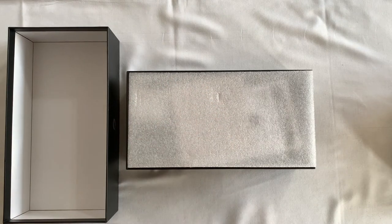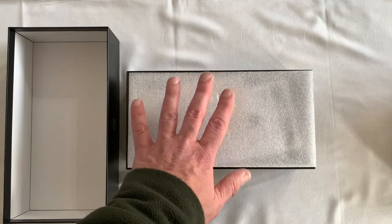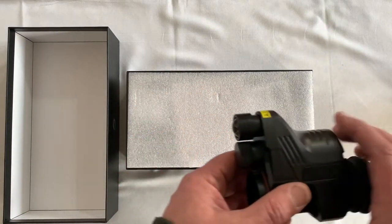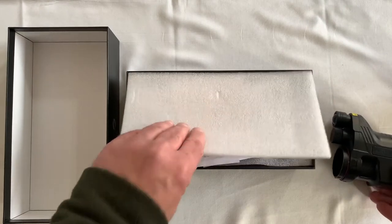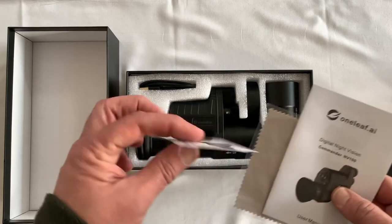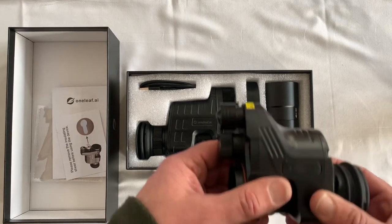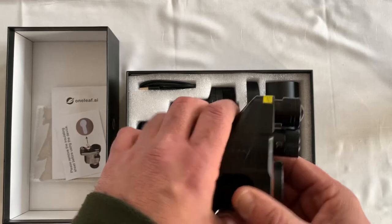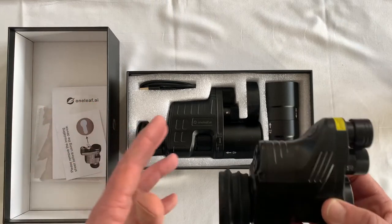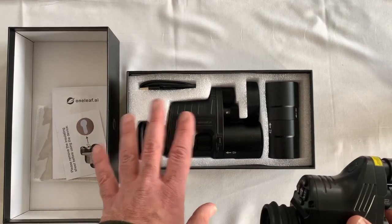If you're in the market for something like this, these are the two you'll probably be considering at the lower end of the cost spectrum. Currently the One Leaf is about 80 to 100 pounds cheaper than the PARD 007, which is obviously a bonus. So is it worth getting one over the PARD? This is my opinion - yours may differ - but we'll go through some of the things I've found where the One Leaf improves upon the PARD. Little things, but they do add up.